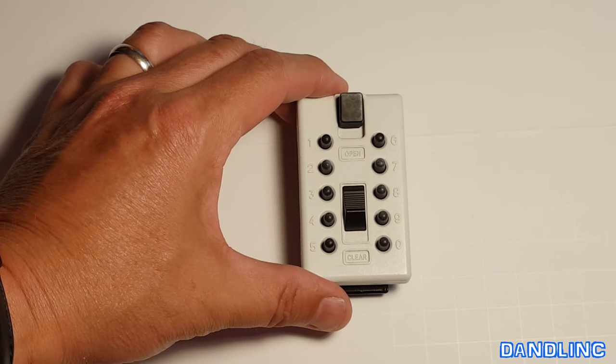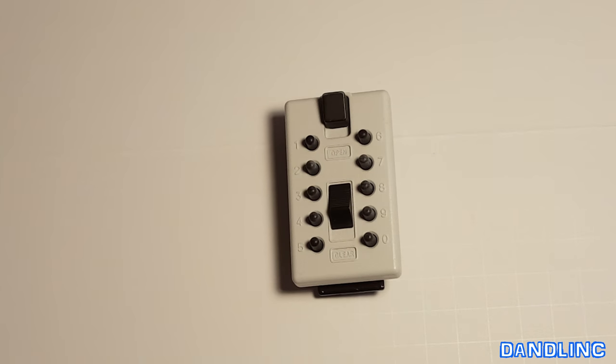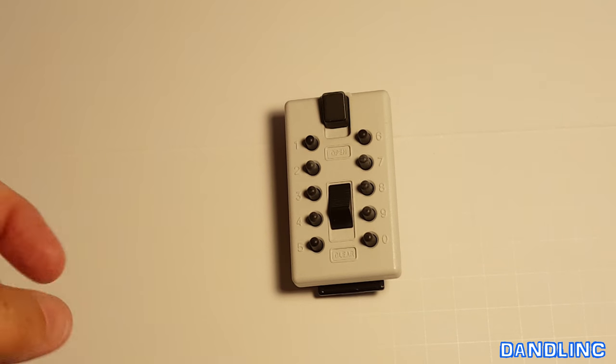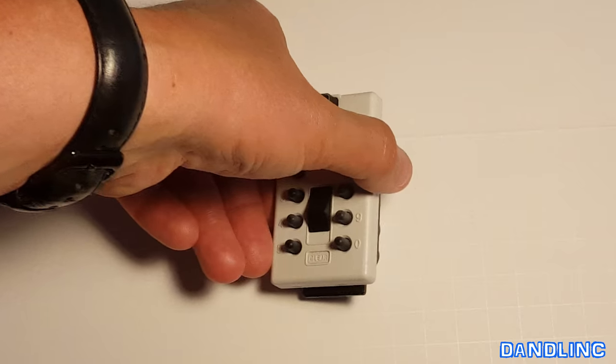Now one important thing to know: you have to have the existing combination in order to change a combination. So either you bought it in a store and lost your directions but have the combination, or you bought a new home, or came across one second-hand, but you already have the combination and want to change it for your own.